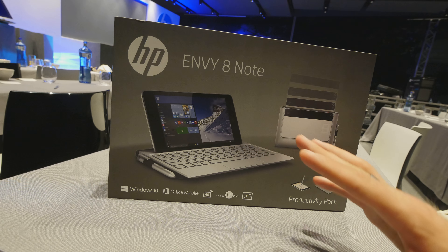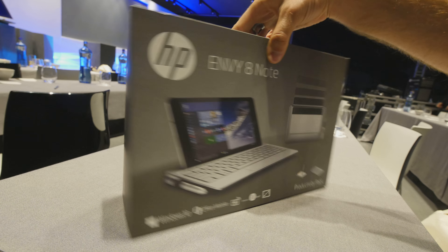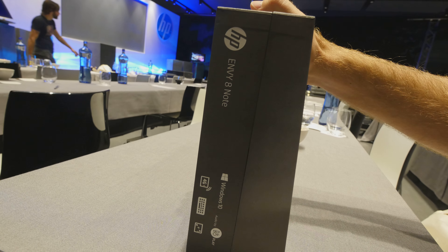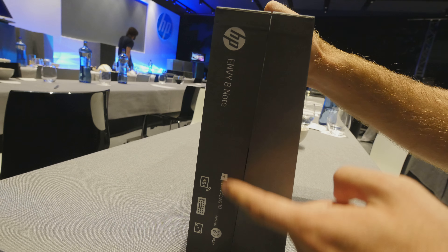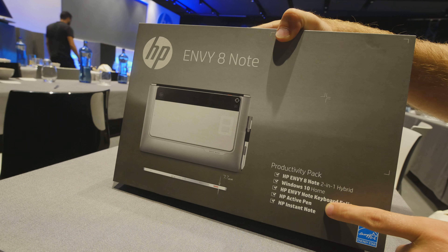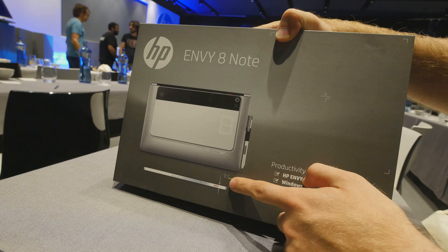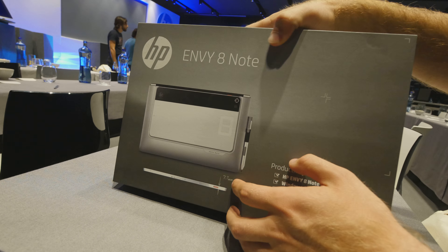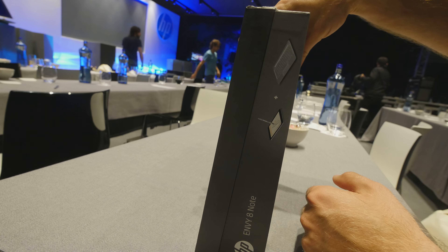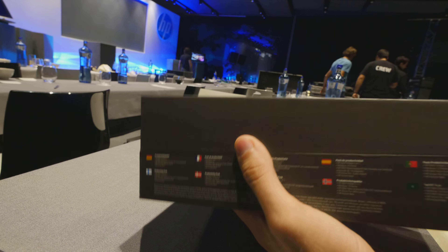It has an 8-inch Full HD display, which we'll demonstrate in a second, and of course all the other technical specs — which are not printed on the box itself. The box shows what will be inside the package: the productivity package, 7.7 mm thickness, which is really thin when it comes to just the tablet. Of course with the keyboard it's thicker.